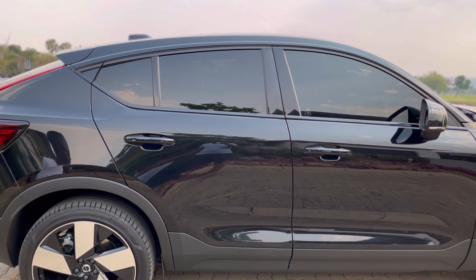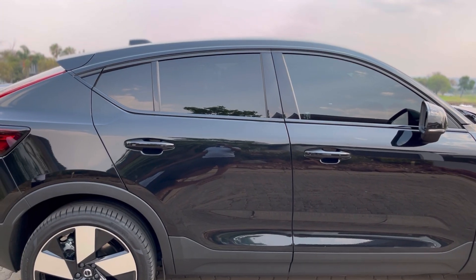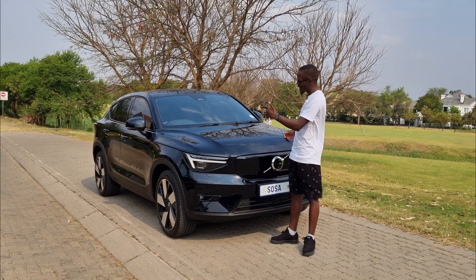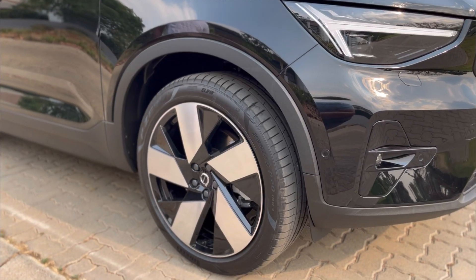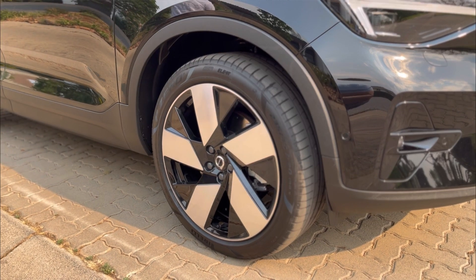Moving on to the side profile of the vehicle — the first thing you'll notice is how dark the tint is. I don't think that comes standard, you'll need to pay for it. The second thing I like is the wheels: amazing 20-inch wheels on this car.